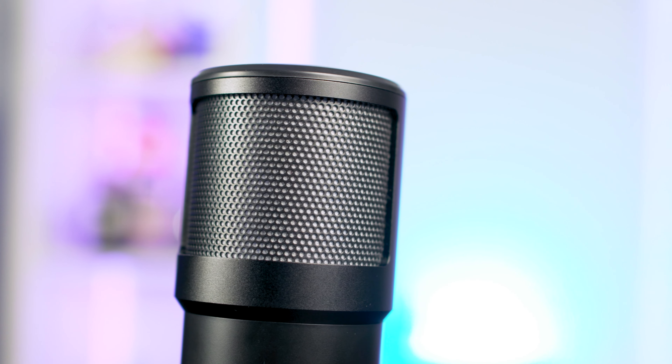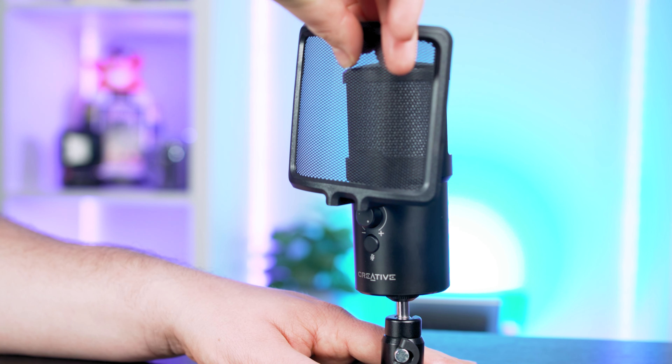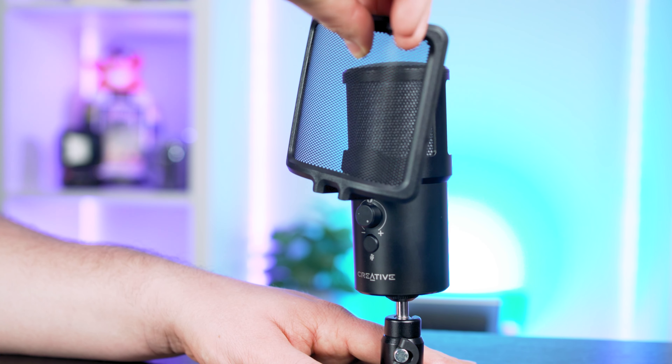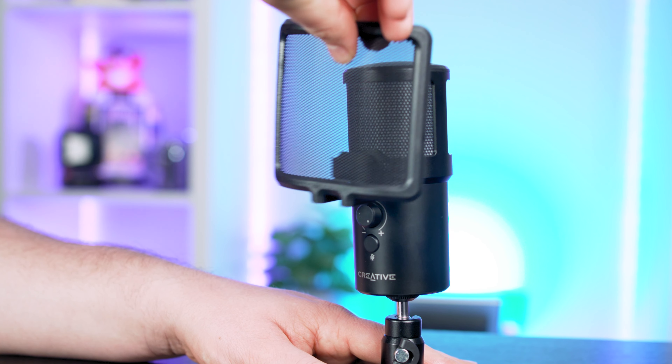Vocal quality is pretty decent. It's not a real viable option if you're wanting that podcast deep bass kind of tone that you get with a Shure SM7B or a Rode Procaster, for example. But if you're wanting to level up your Zoom and Teams calls, this is way above the quality you're going to get from a webcam or built-in laptop microphone. It offers very nice clarity, and when set to its cardioid pattern, it does a great job of reducing background noise from things like key clicks on a keyboard or PC fans buzzing on a desk.